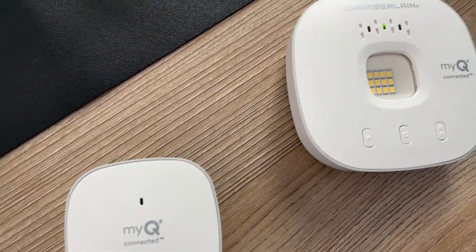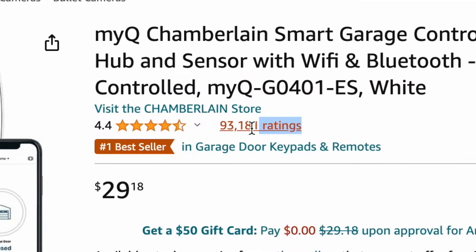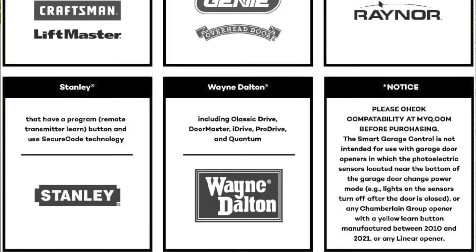This is the MyQ Chamberlain Smart Garage Door Control, and this is a bestseller with almost 100,000 reviews and 4.4 out of 5 stars. This little device is actually compatible with all of the major garage door opener brands, just as long as yours is manufactured after 1993 and has the standard safety sensors.